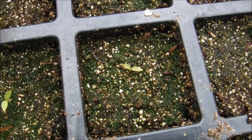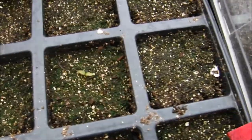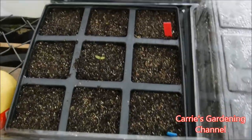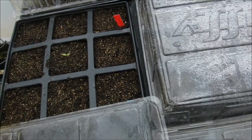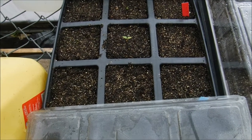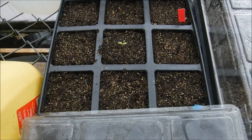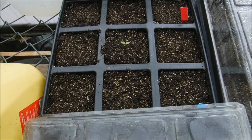These here are some Amish coxcombs that I had previously sown, and you can see they are coming up. Celosia does not like cold soil and it does not like cold water, so you want to be careful when you water them — make sure your water is warm. They like their soil nice and warm; they're not a cold-tolerant plant.